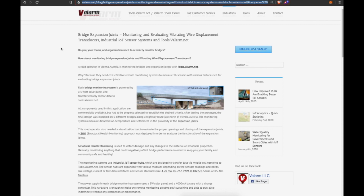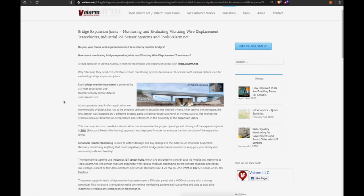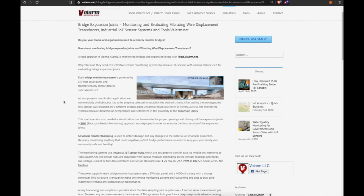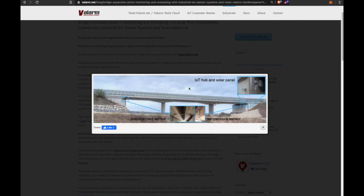Does your team need to remotely monitor bridges, bridge expansion joints, vibrating wires, or VW displacement transducers? A road operator in Vienna, Austria is monitoring bridges and expansion joints with tools.valarm.net because they need cost-effective remote monitoring systems to measure up to 16 sensors at a time. Each bridge monitoring system is powered by a 5-watt solar panel and transfers hourly data to tools.valarm.net.